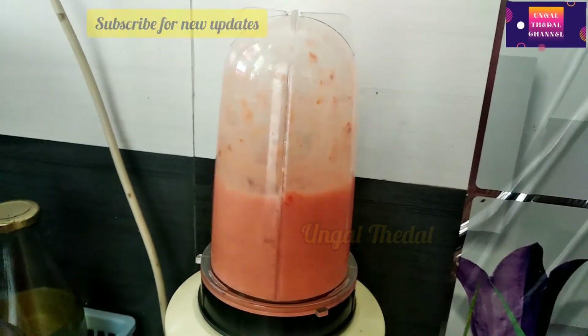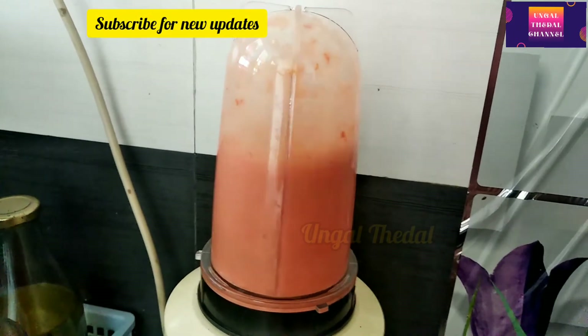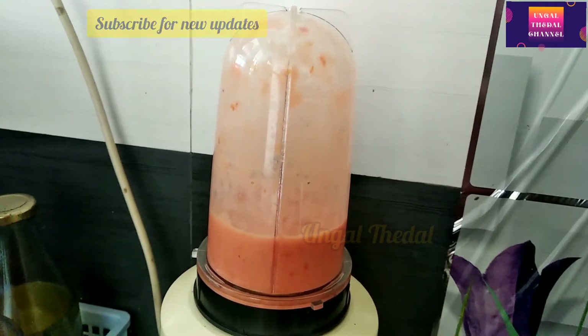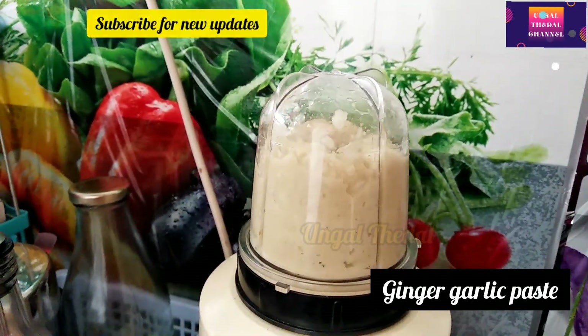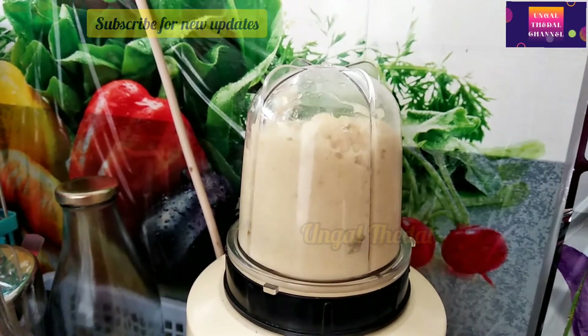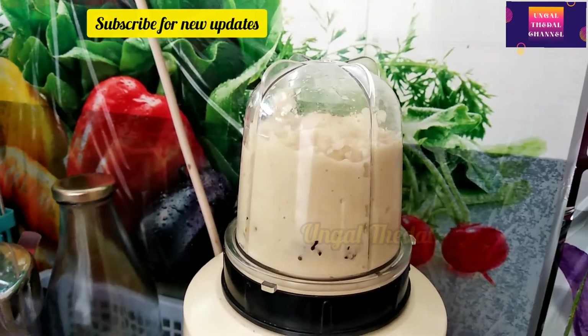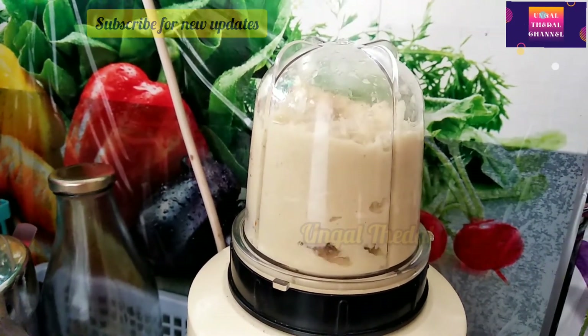If you use this jar, you can help me. If you use this jar, you can use the dry masala. You can use it for chutneys, but you can also use the dry masala. If you use the dry masala, you can use the old jar.